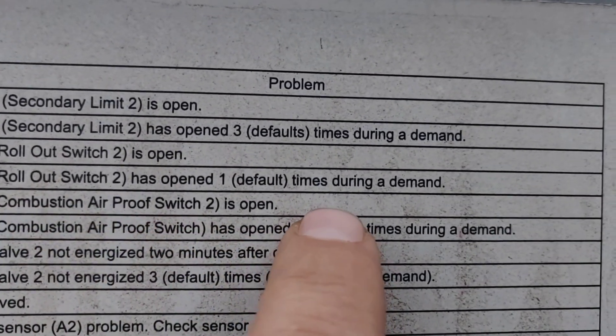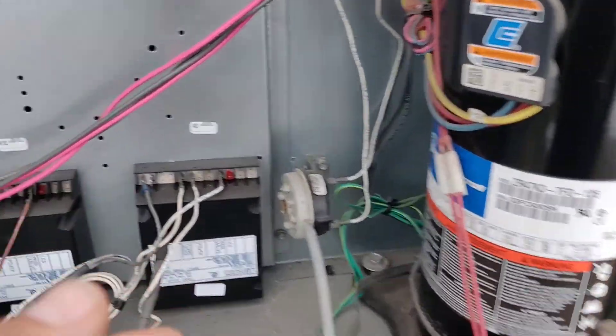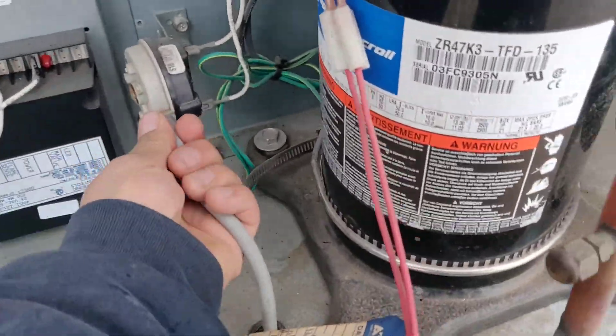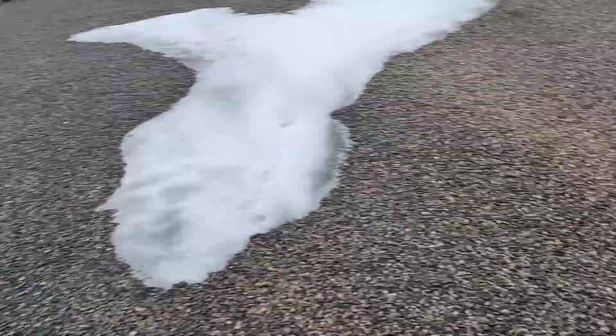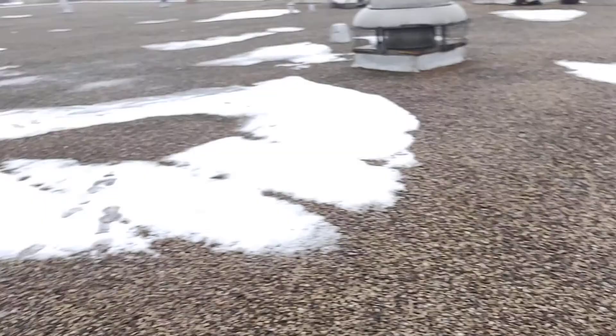That means your pressure switch is stuck. So the first thing we're going to do is shut it off so we can clear the error code.